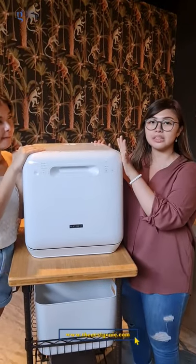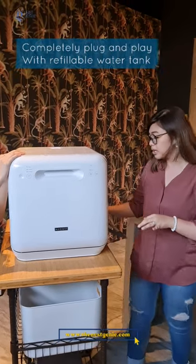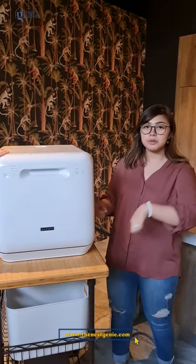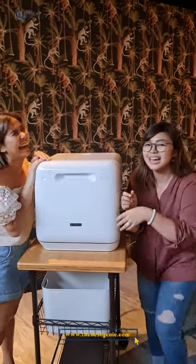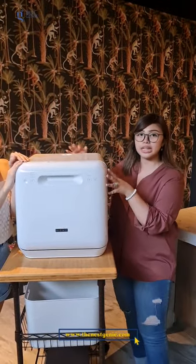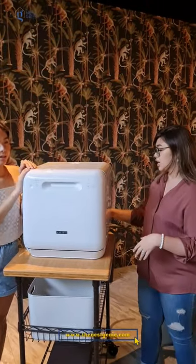The benefit of the Maximus mini dishwasher is it has its own tank. Some other dishwashers need to be connected with a quick connect to the sink. But some sinks don't have that quick connect fitting. With this one, you can put it anywhere and it's portable. It's like you can connect it right at the sink.